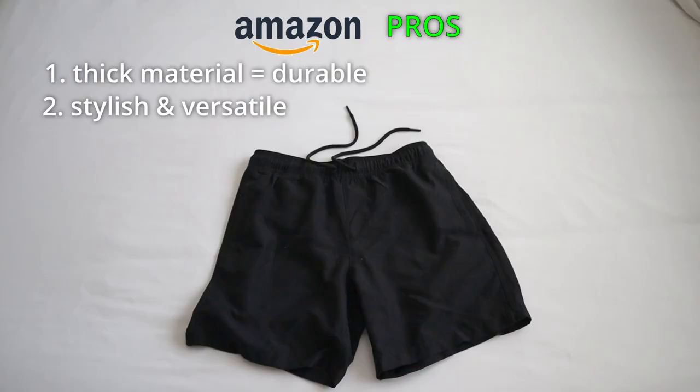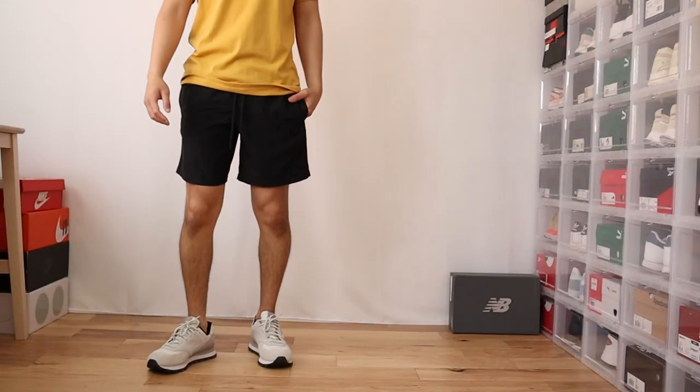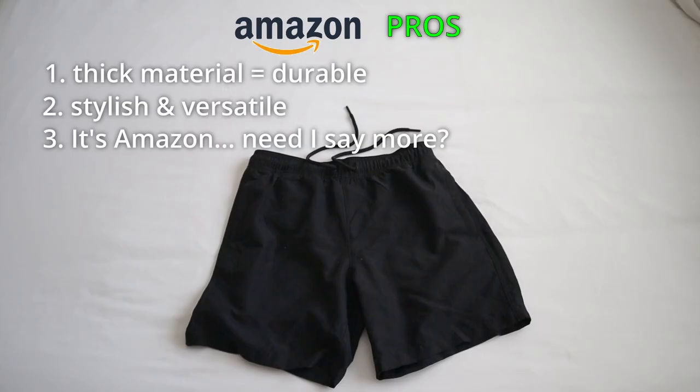Pro number two — this is more my opinion and maybe it's based on the black colorway — but these shorts actually double as casual shorts too. I feel like they have a decent fit. I like how they look on body, and because they are just plain black shorts, they can work as either swim trunks or casual black shorts for a day out. Pro number three is that because you can buy these on Amazon, you pretty much know what you're going to get: an essential piece that does its job at a very decent price, shipped to your doorstep in as little as one or two days.